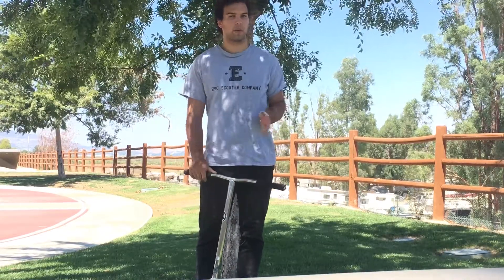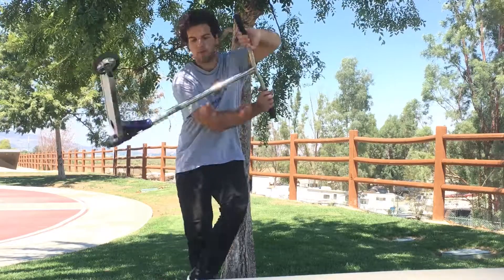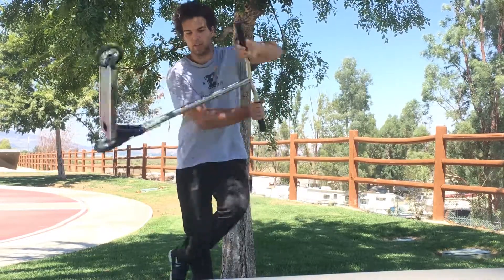Alright, so after you guys learned how to Umbrella, you guys want to learn how to whip Umbrella. So for a whip Umbrella, you half whip and then brine flip formation. So, half whip, brine flip formation.